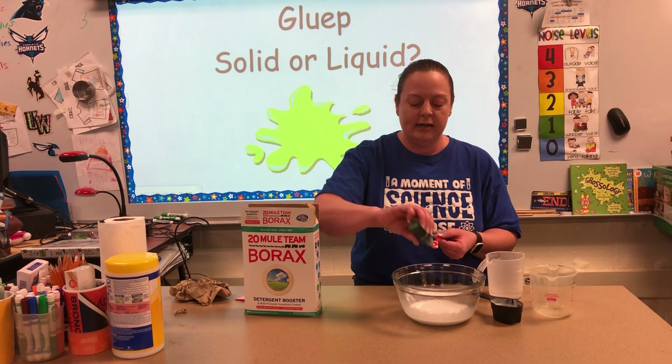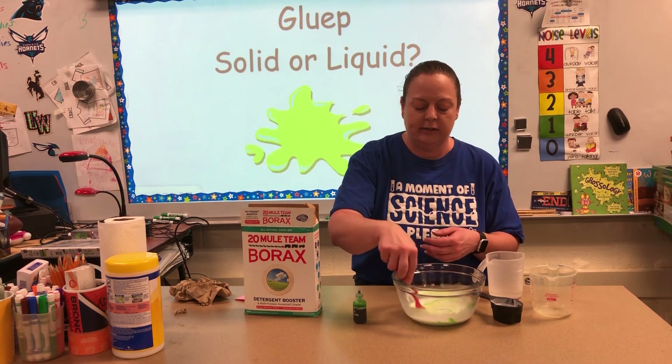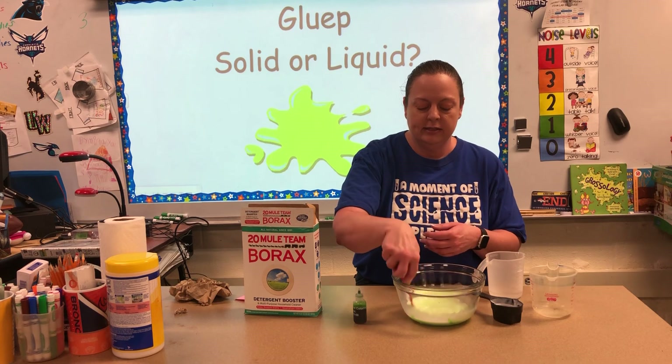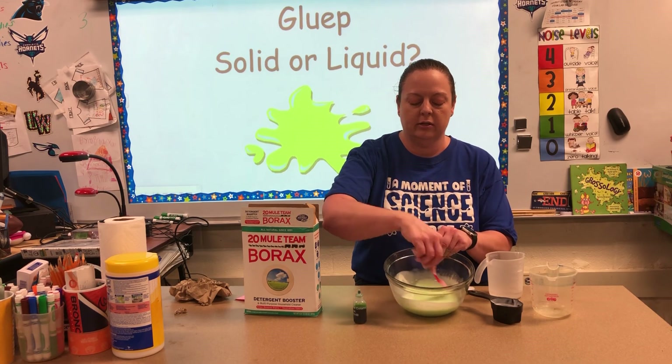So we're gonna go ahead and add a few drops of food coloring. I added about six drops and mixed it in really well, so you'll have what looks like green milk.